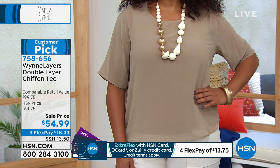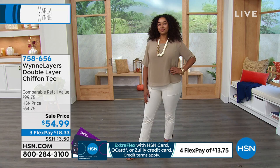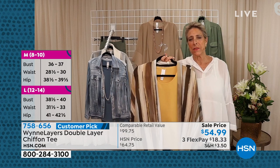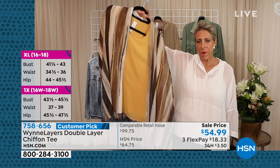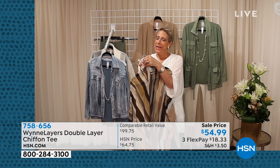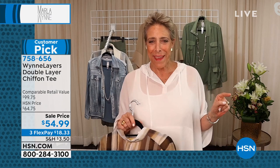That green jacket on screen right now is 763896 — available in sage, cloud, and black. This is such a beautiful blouse — it's weird to call it a tee. You can do a half tuck, tuck it in, leave it out, wear it however you want. The color Kenya is in right now is called mink. I did this little topper in late spring — it goes season to season. Once you figure out your palette, whether you get mink or rattan, go to HSN.com and look for the layering pieces.